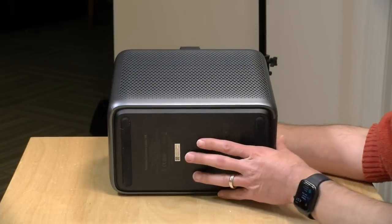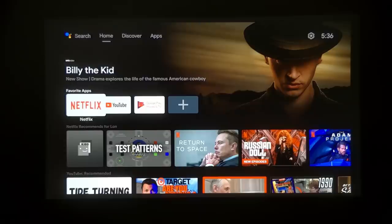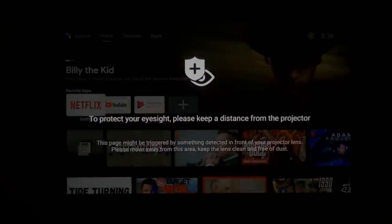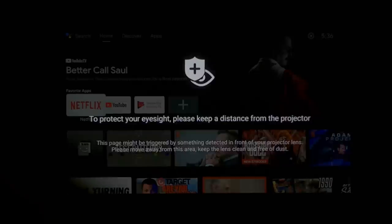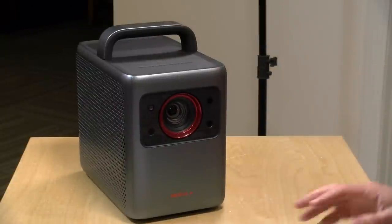On the bottom there is a tripod mount so you can put it on a camera tripod to get it exactly at the height you want. Just make sure the tripod can handle the weight — this thing weighs almost 11 pounds and not all camera tripods are rated for that. They do make a special stand for this as well, but any tripod supporting 11 pounds or more will do. There's also a safety feature: if somebody walks in front of the projector it will automatically dim the image until they walk away, which is great given how bright this is.